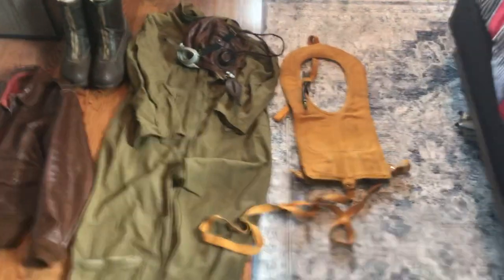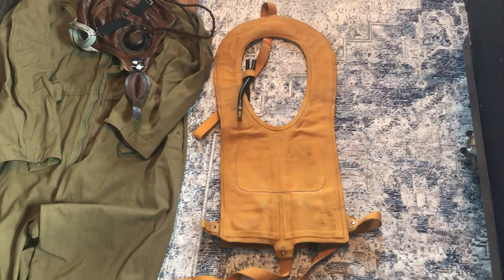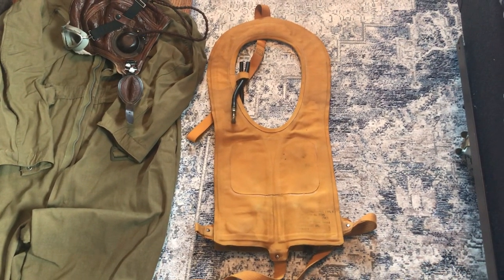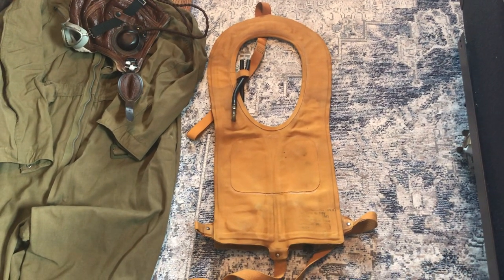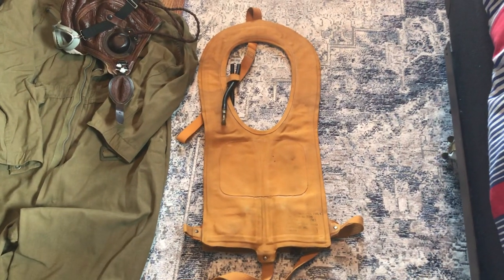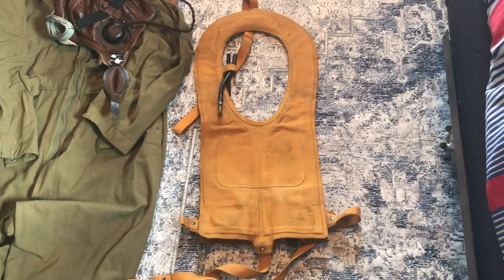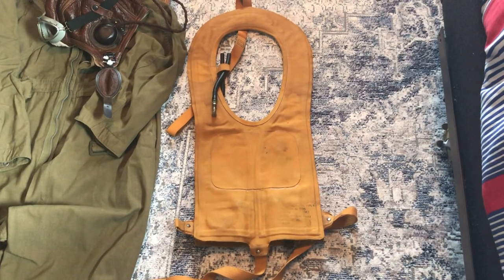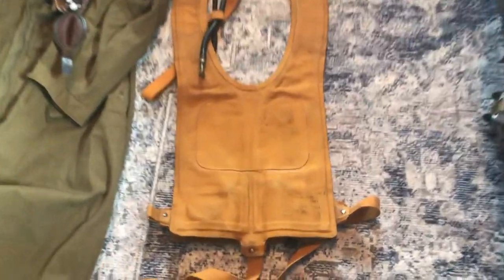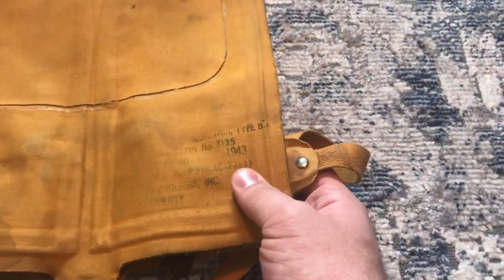Right here we have an original B-4 Mae West life preserver. The B-4 is one of two life preservers that the Army Air Force had produced and issued to its fighter pilots and bomber crewmen during the war. The first one was the B-3 — it was similar in design and construction, but it's made of a different, much lighter fabric and has a leather patch in the center. This one is actually made of a rubberized material, so it's a lot more rigid and stiff. This one is dated 1943, which is a really nice date to have for a B-4 Mae West.